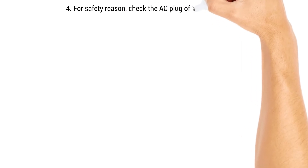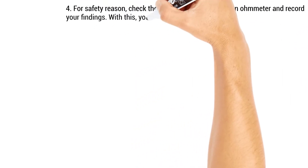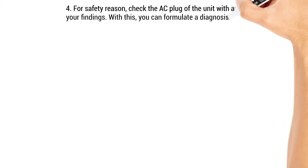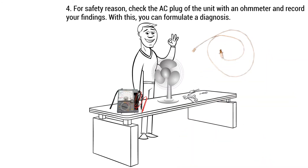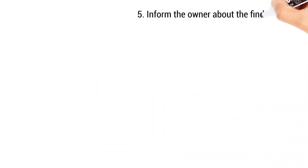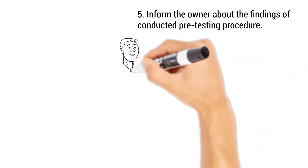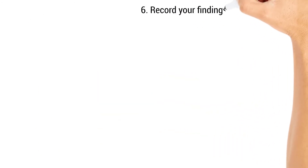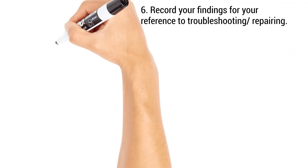For safety reasons, check the AC plug of the unit with an ohmmeter and record your findings. With this, you can formulate a diagnosis. Step 5: Inform the owner about the findings of the conducted pre-testing procedure. Step 6: Record your findings for your reference to troubleshooting or repairing.